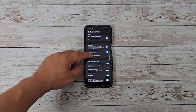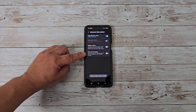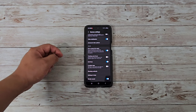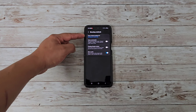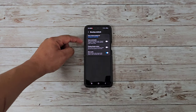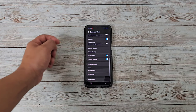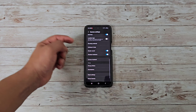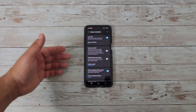Video stabilization — I do recommend having that on. Advanced video options include high efficiency videos, prioritize video quality, HDR10+ videos, and 360-degree audio recording, which lets you capture sound through your Bluetooth headphones. You get fit to screen with a 3:4 aspect ratio, tracking autofocus, and grid lines — which I have on to keep everything centered. Video location tags. Shooting methods: you can set the volume buttons to take a picture, record video, zoom in or out, or control the system. I currently have it set to take picture or record video. You can also turn on voice commands — just say smile, cheese, capture, or shoot. And there's a floating shutter button and show palm of your hand to take selfies.